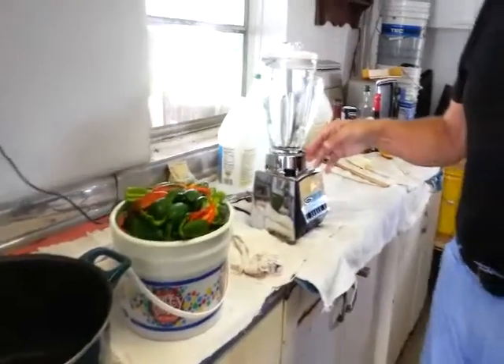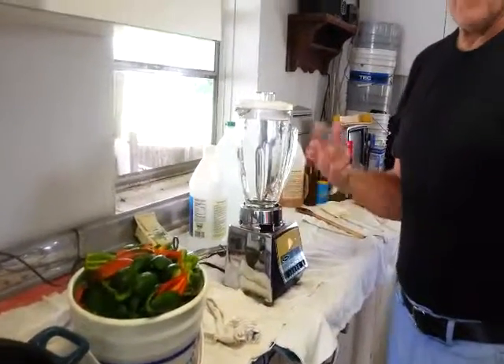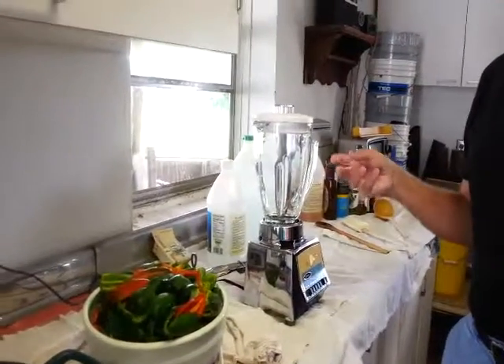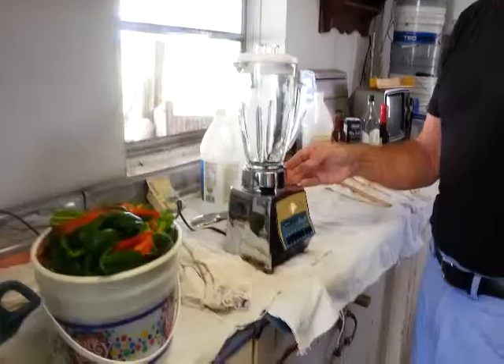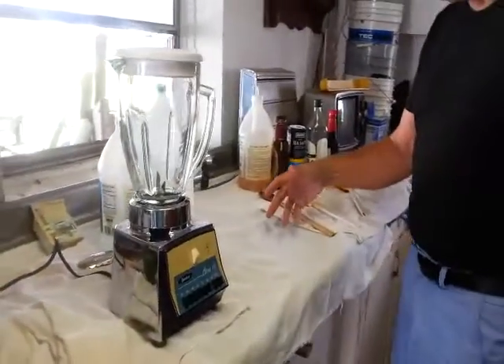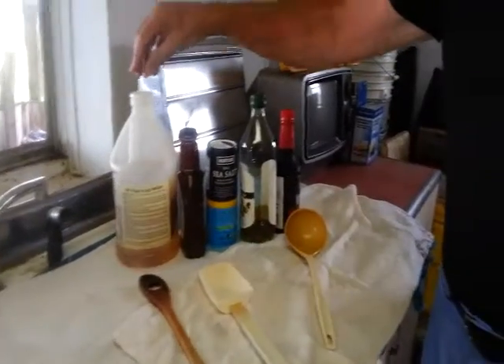We will process them in a food processor to get them into a nice mushy consistency — sometimes known as a blender years ago. The ingredients will be combined with cider vinegar.